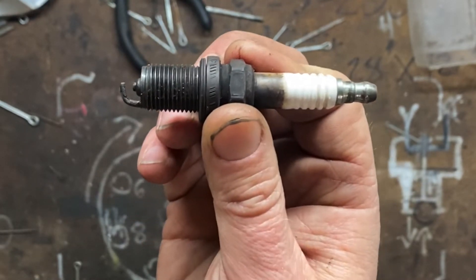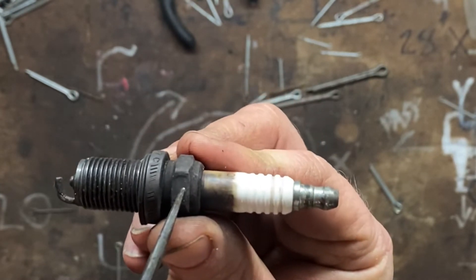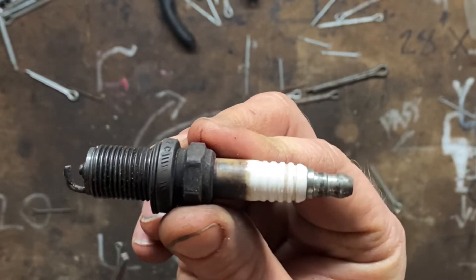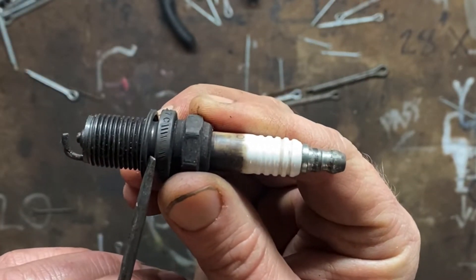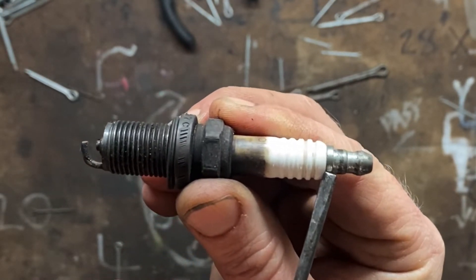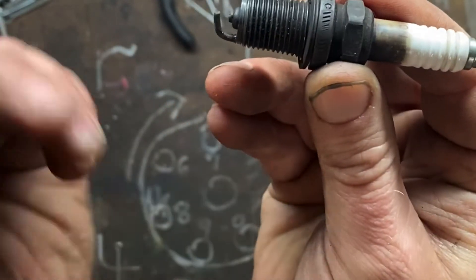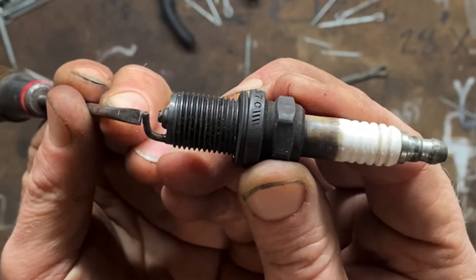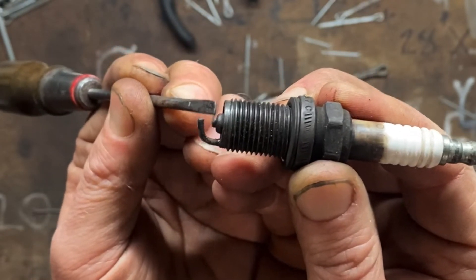This is your average spark plug design. This is where it threads into your cylinder head. You may have a larger size hex here to actually seat the spark plug. You may have this compression ring or you may have a tapered seat. This is your center electrode that your spark plug wire would connect to. This is your porcelain isolator. That center electrode comes all the way through to here, where it then has to jump a gap to the side terminal, and this gap is where the spark occurs that actually ignites your air and fuel mixture in the cylinder.